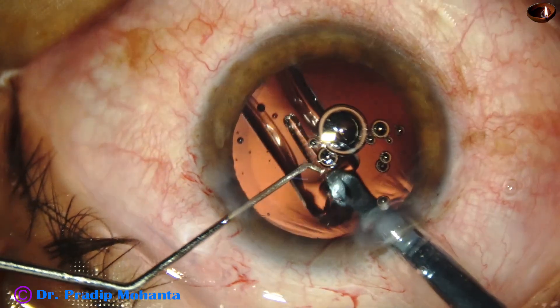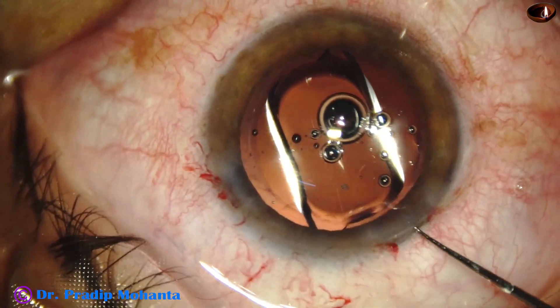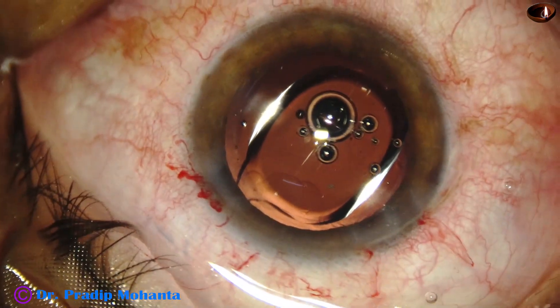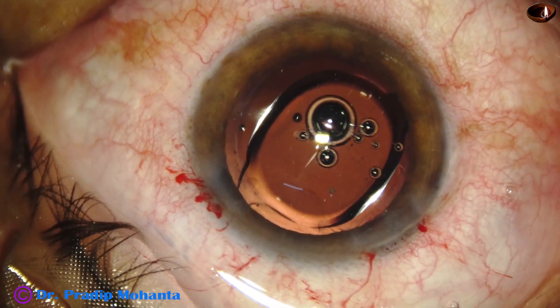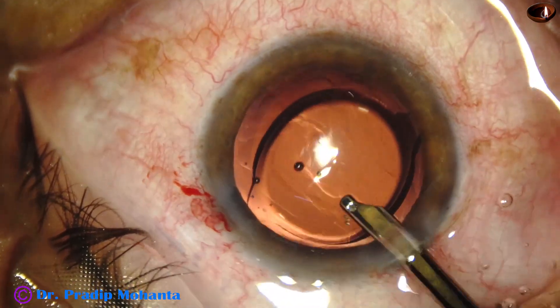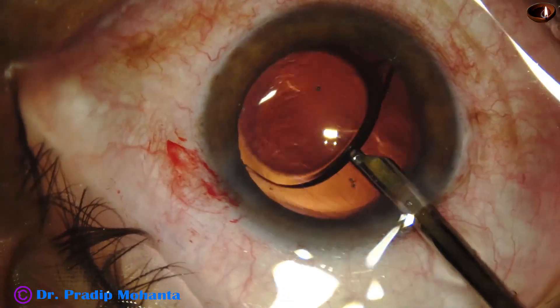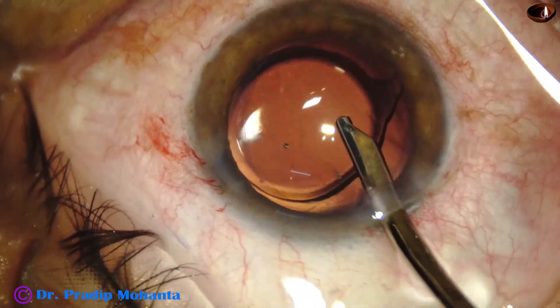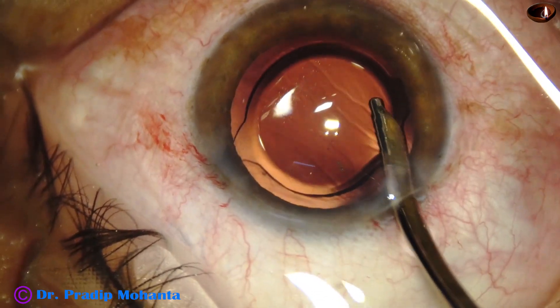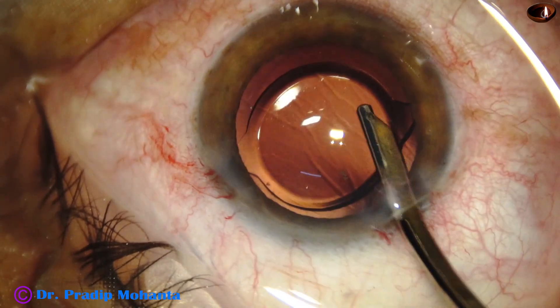The haptic goes into the bag. Both the haptics go into the capsular bag, and the haptics conform to the equator of the capsular bag. And now, the viscoelastic substance used for implantation of the intraocular lens is being removed.